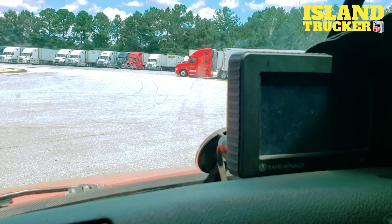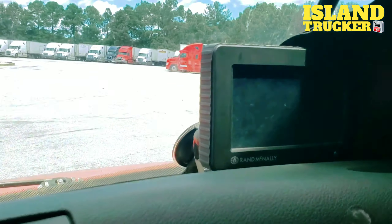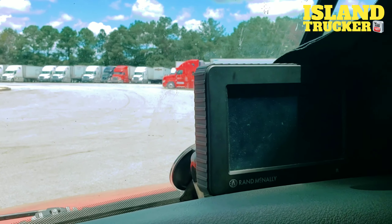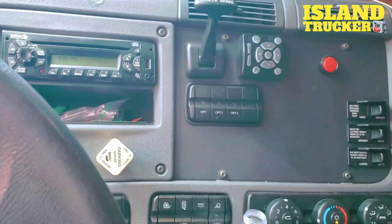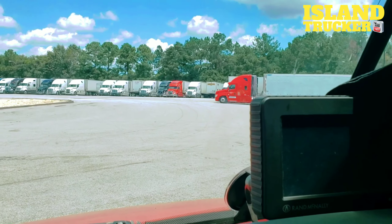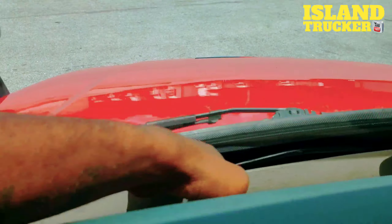If you have a dash cam, a GPS, or even a Qualcomm and you want to tuck the wires — meaning hide the wires so they're not showing — you don't want all these wires running down your dashboard. If you have the device on the windshield, you can run the wires underneath the plastic right here.